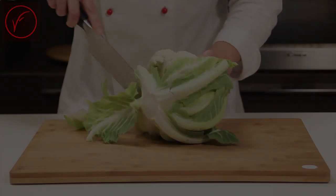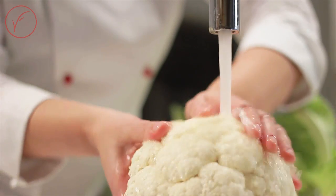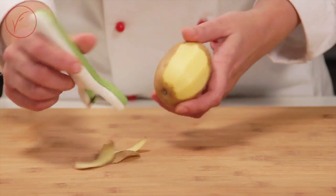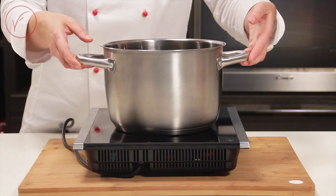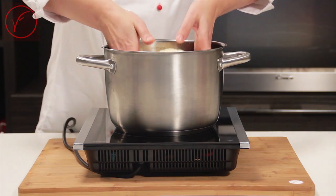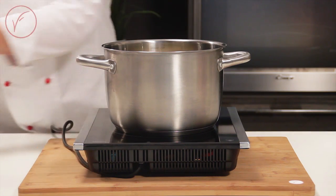Take the cauliflower, cut away the leaves and wash it. Take the potatoes, wash and peel. Put cauliflower and potato in salted water and cook in a pressure cooker for 5 minutes from when the whistle blows.